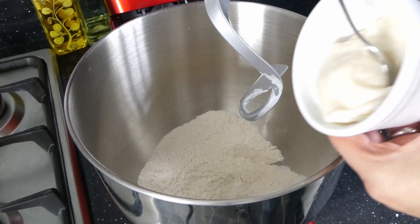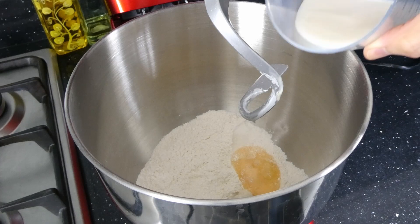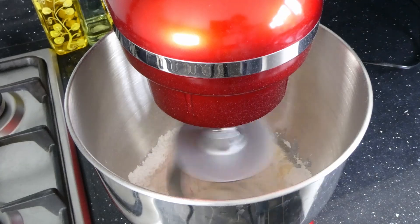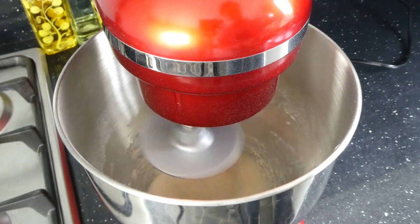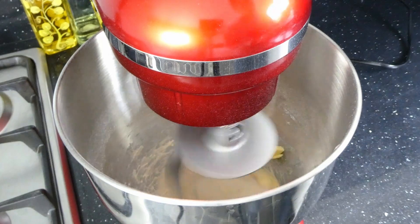Then add in 80 grams of tangzhong, 35 grams of whisked egg, and 80 milliliters of milk. Mix on a medium-low speed for 5 minutes, or if you want a real workout, 10 minutes by hand. Once the dough is starting to come together, add 20 grams of softened room-temperature butter and continue mixing for another 5 to 10 minutes.